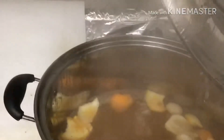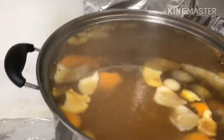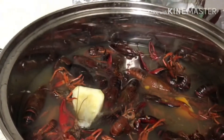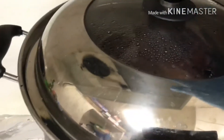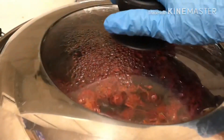After the pot is boiling, pour the crawfish into the pot, put the lid on, and bring it back to a boil. Once it's boiled, open the lid and stir. Then take them out right away because we're gonna sauté with the sauce later — we don't want to overcook them.